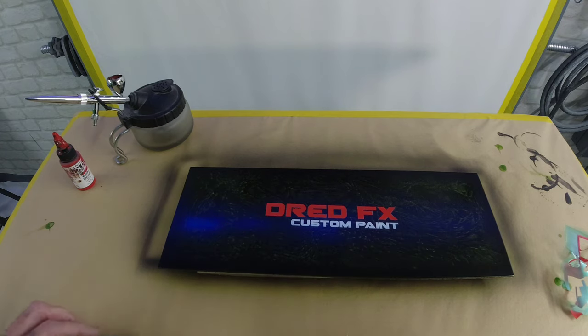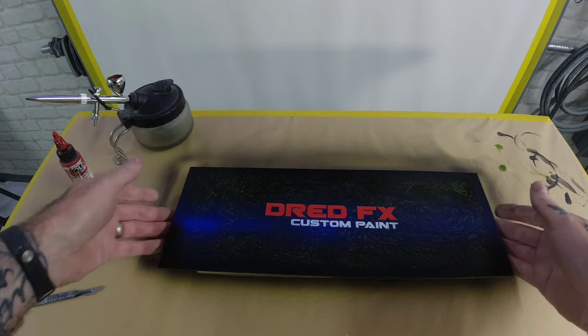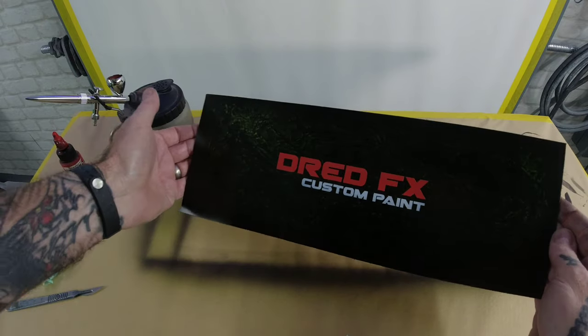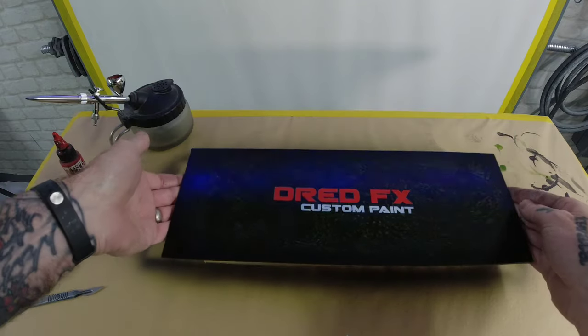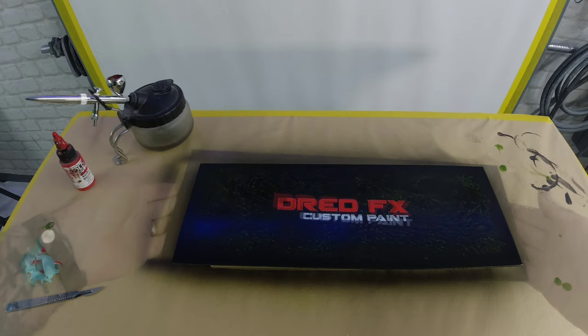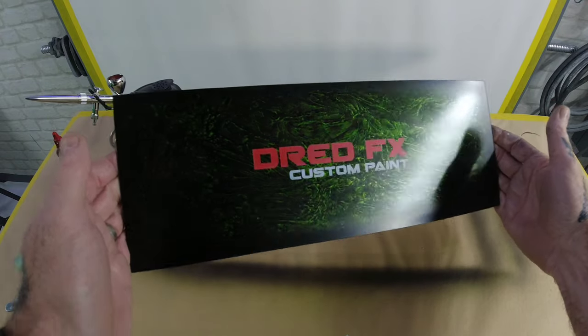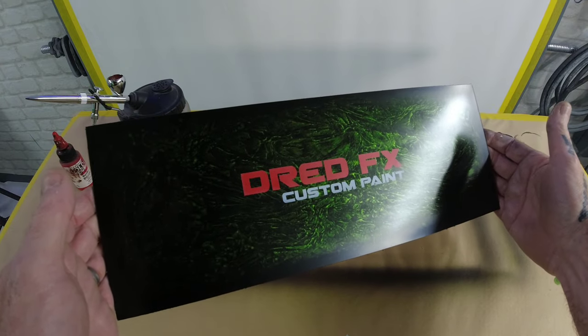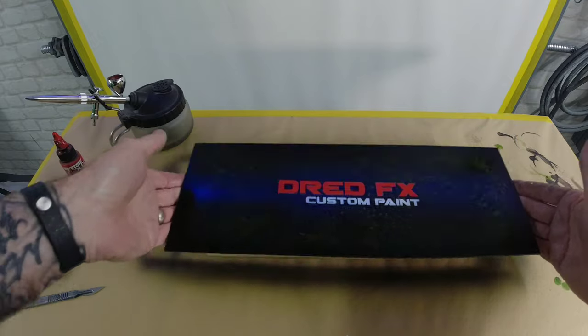And that's your logo down. You've got your marble candy and then your two-tone logo to the top — really simple, nice and comfortable with the Ultra guys. The next stage will be to clear coat it — drop a couple of coats of clear on, I'll do that and then I'll show you when it's finished.